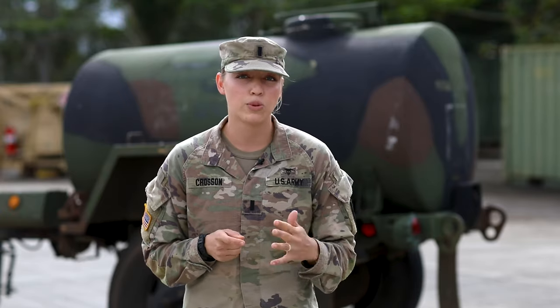Every company-size as well as troop-size element is assigned a water container of some sort, whether that be the water buffalo that's behind me, a camel, or a hippo. It's really important that you know how to maintain these while they sit out in the motor pool, as well as how to keep them fresh for your soldiers while you're out in a deployed field environment.